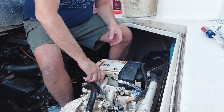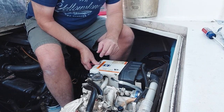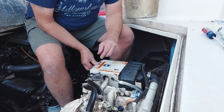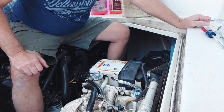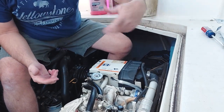Make sure this is back on. Start your generator and bring it up to temperature. Once it's up to temperature, take loose some hoses.